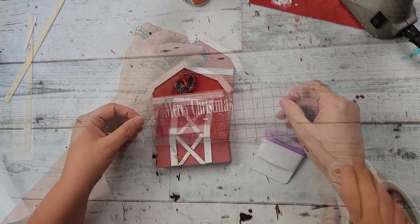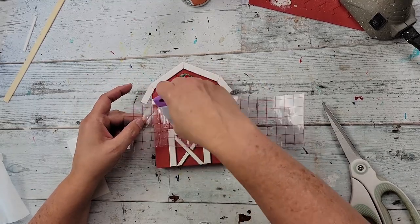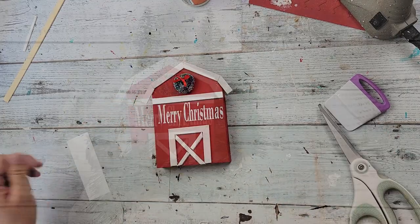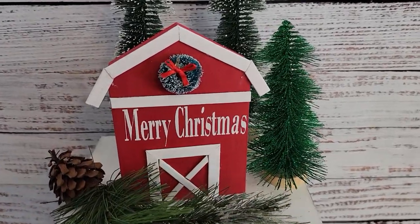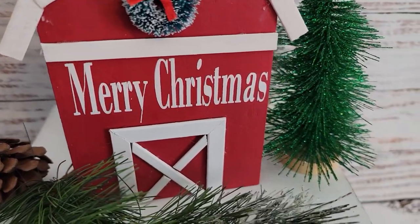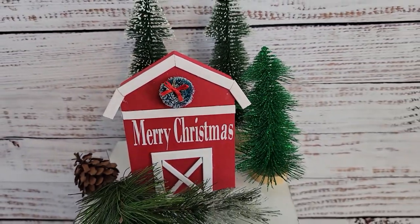Then I'm going to take my decal and just put it on. Did you see that? I almost put it so the S would have been off the barn — that would not have been good! Oh my goodness. I'm so glad I caught that before I laid it down. There it is. I love it. You'll have to let me know what you think about this. Other than cutting down all that wood, it was really simple, but I just really love how it looks. Maybe I should have sprayed some spray snow on it — that would have made it really cute too.